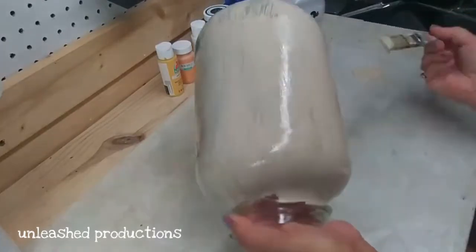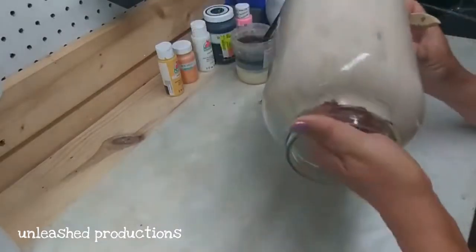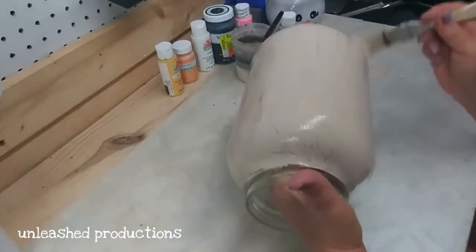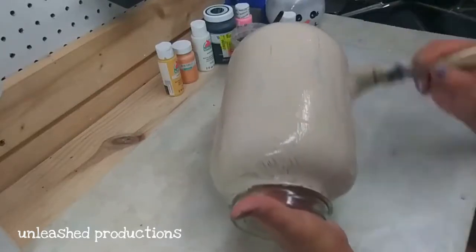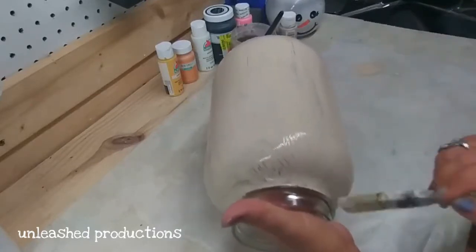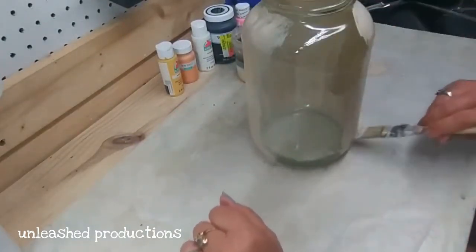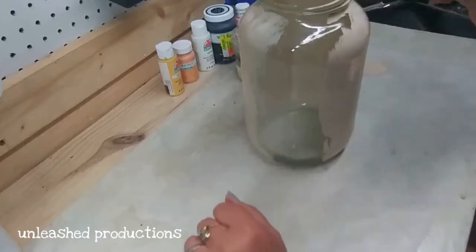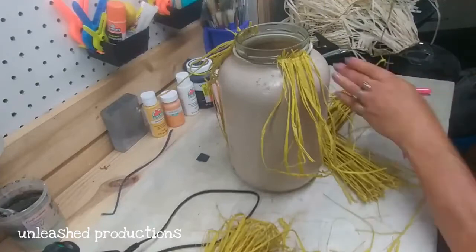The first thing you're going to need is a jar — it can be any size. I chose to go big or go home, so I'm using a one-gallon pickle jar and I'm giving it two coats of Apple Barrel paint in Warm Buff. Don't worry about going all the way to the top of your jar because we're going to attach some decorations and put on her hat. The warm buff color is perfect for the skin tone of a scarecrow.